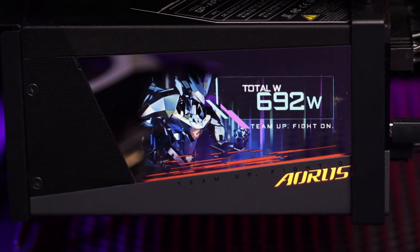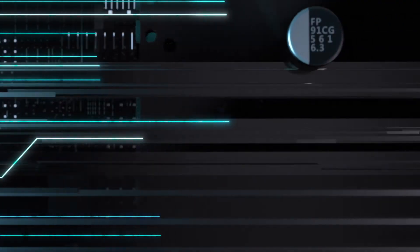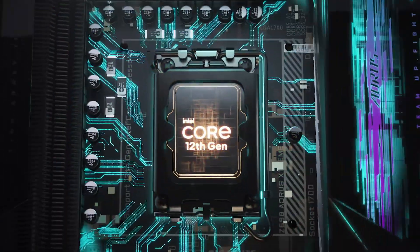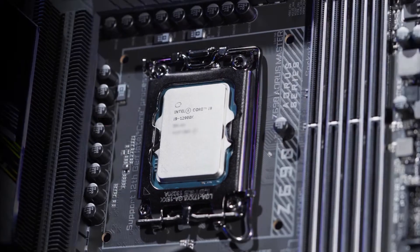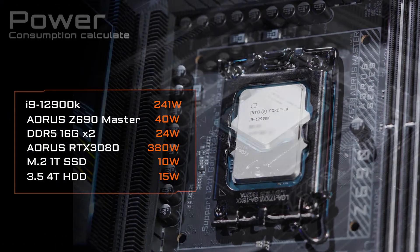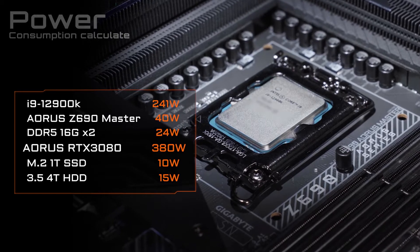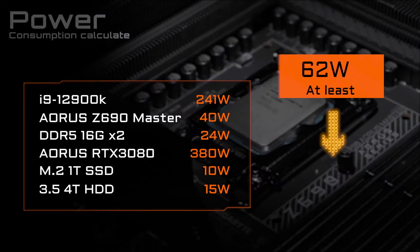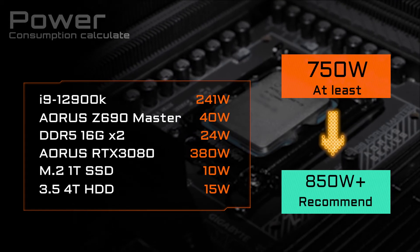The second thing you need to know concerns the power supply. The 12th Gen processor is quite powerful, however it also consumes a lot of power under full loads. Take the i9-12900K as an example — its maximum turbo power is 241 watts, and if you want to pair it with a premium graphics card such as an RTX 3080, you'd better go for a power supply that could provide at least 750 to 850 watts as a safer bet.